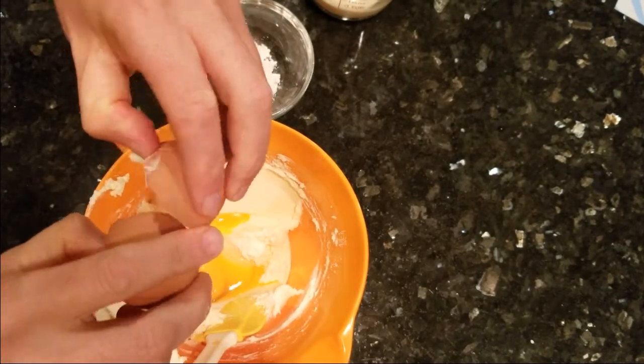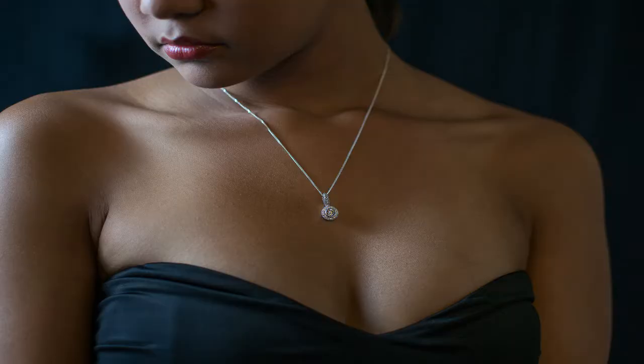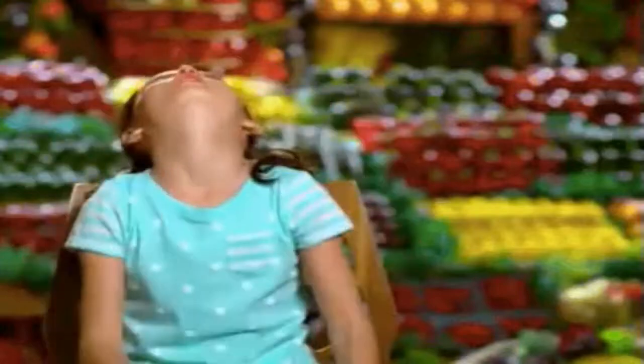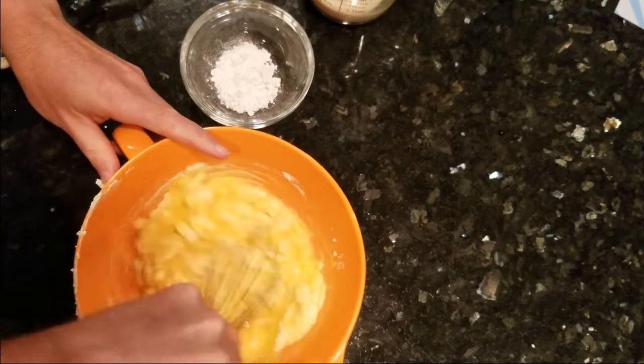While we're waiting for that, let's pass the time with a Christmas joke. My wife told me that for Christmas she loved nothing more than a diamond necklace. So I got her nothing. Thank you to the Dad Jokes app, available on Android — I'll put a link down in the description below.